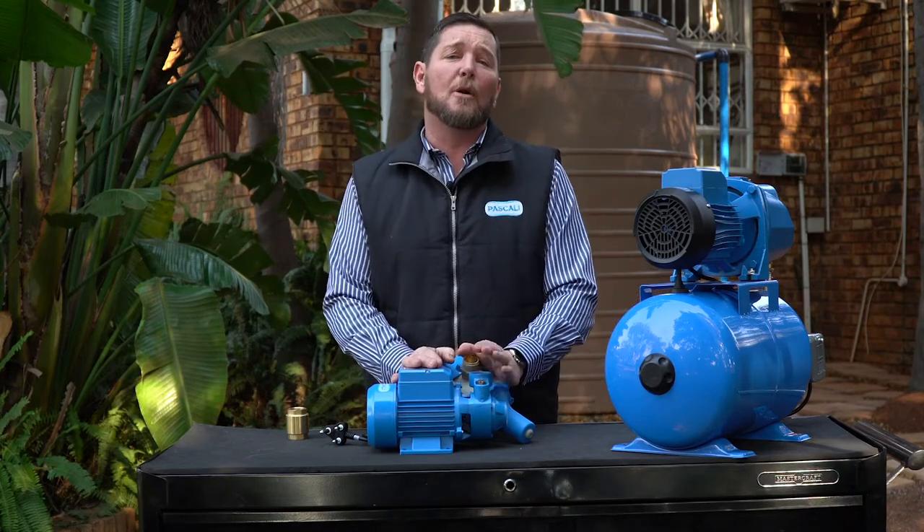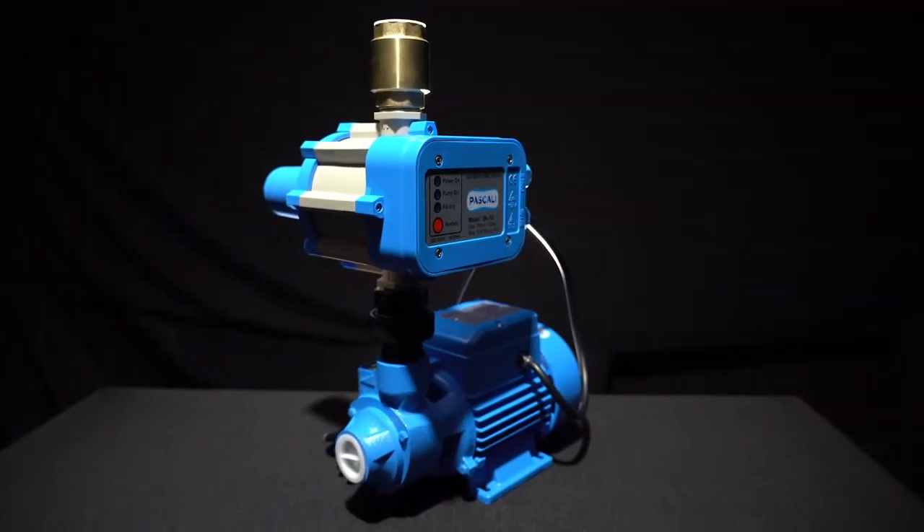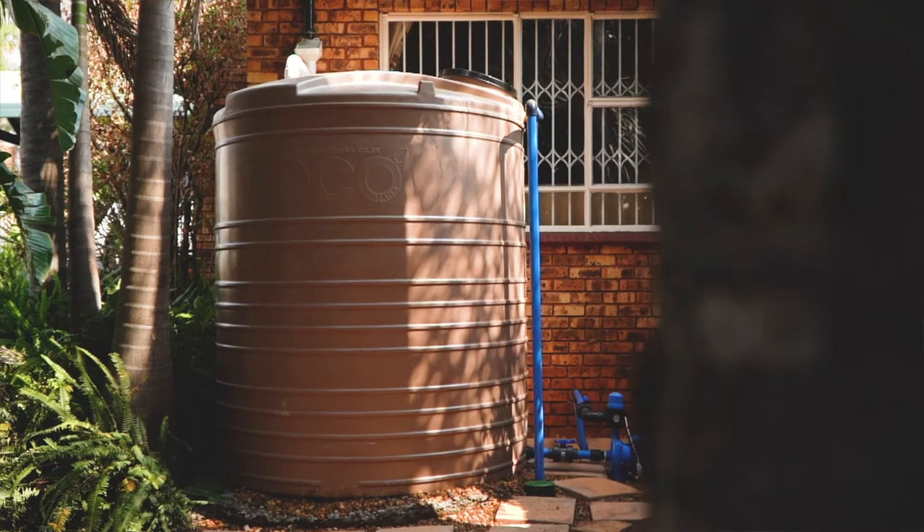If you suspect that the pump is faulty, you can take it back. There is a one-year warranty on all Pascali pumps. The chances of the pump being faulty are very unlikely as it is tested in the factory before it leaves, but you can take it back. We have a fully equipped workshop that can inspect the pump for you and troubleshoot to find out what the problem is.